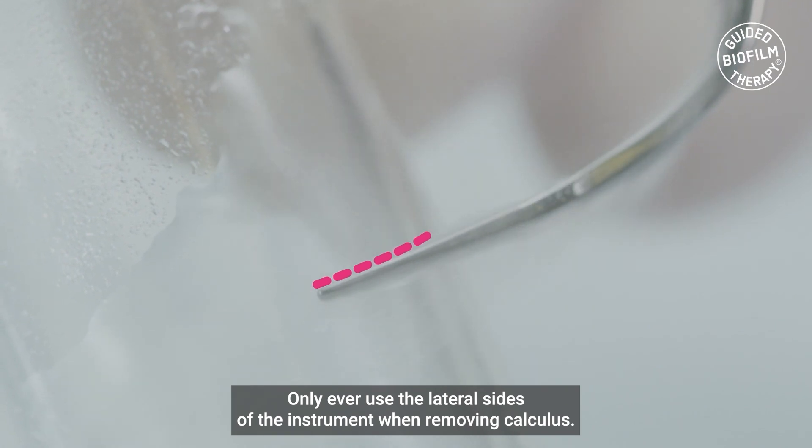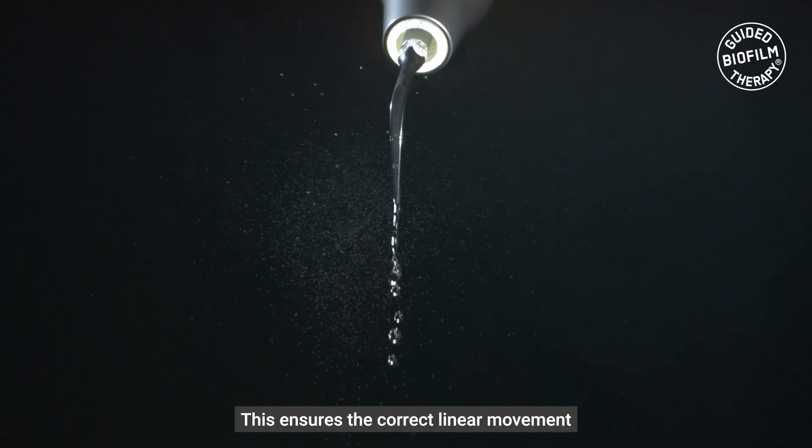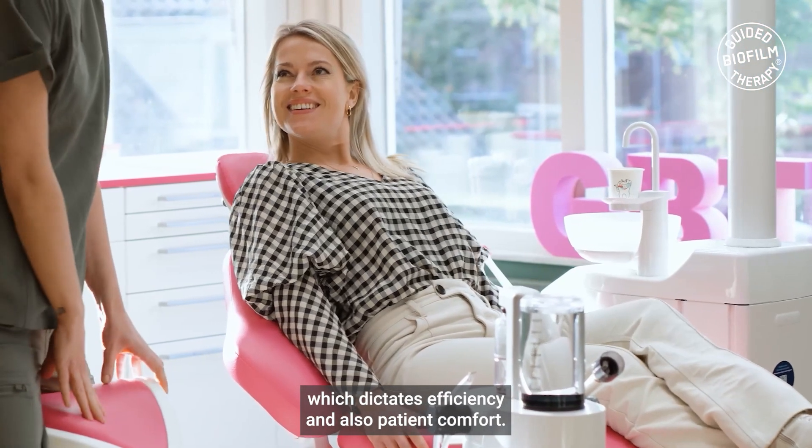Only ever use the lateral sides of the instrument when removing calculus. This ensures the correct linear movement which dictates efficiency and also patient comfort.